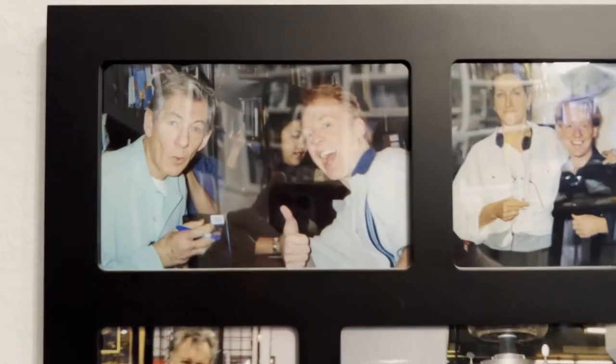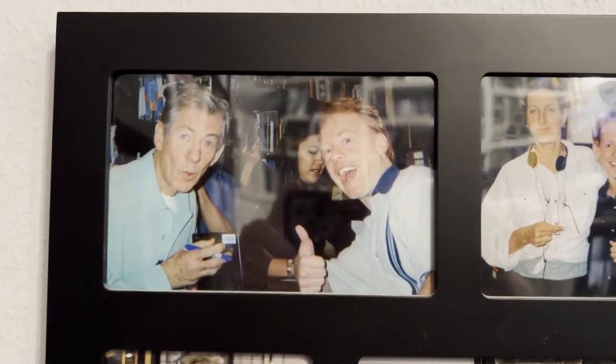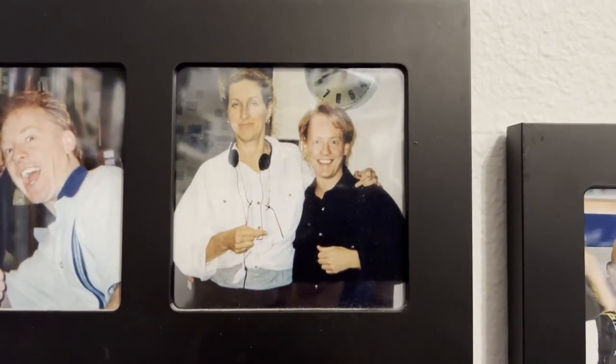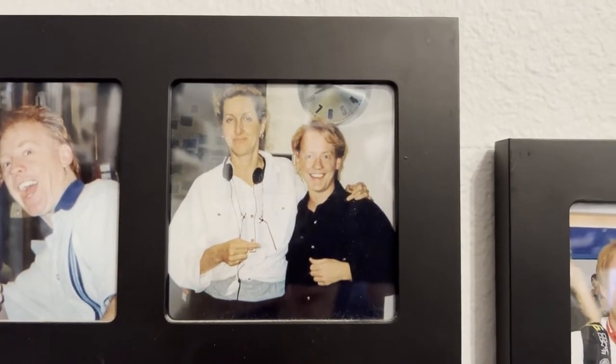Let's go ahead and check out these celebrity photos. We'll start over here right at the top with Sir Ian McKellen — he was doing a signing for Lord of the Rings and that dude was awesome and super funny. And here I am with Betty Thomas. She starred in Hill Street Blues and directed The Late Shift, which was about the late night wars between Letterman and Leno, and I got to be in a nice little scene in that movie.